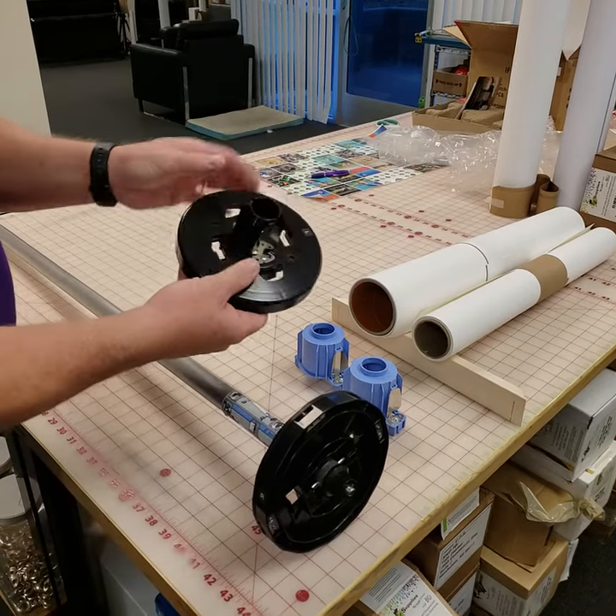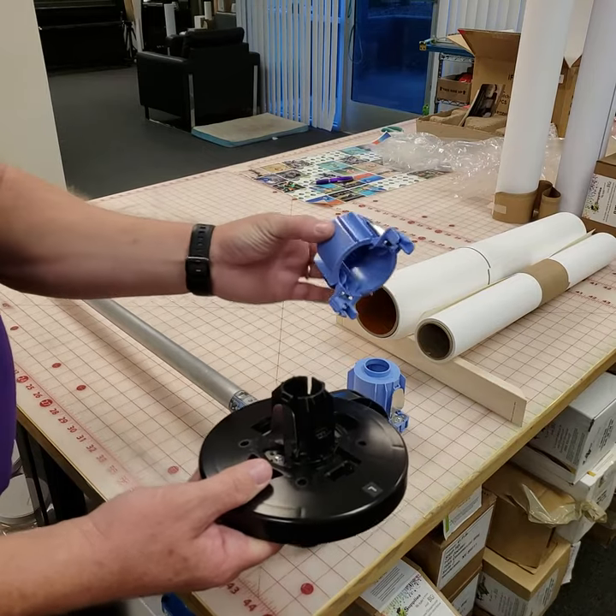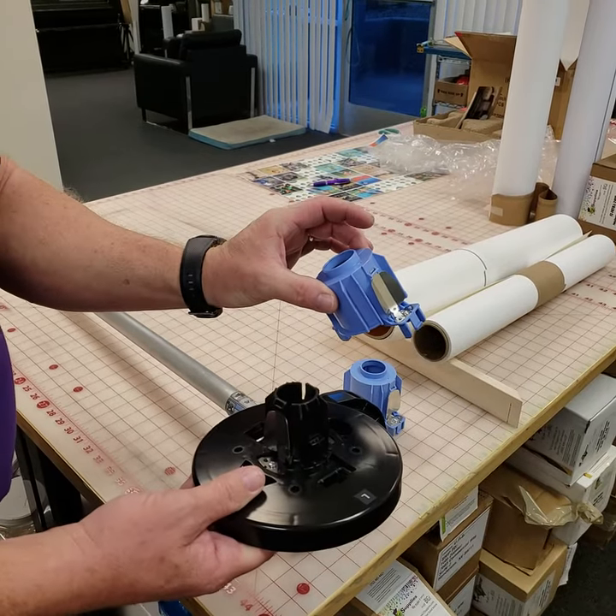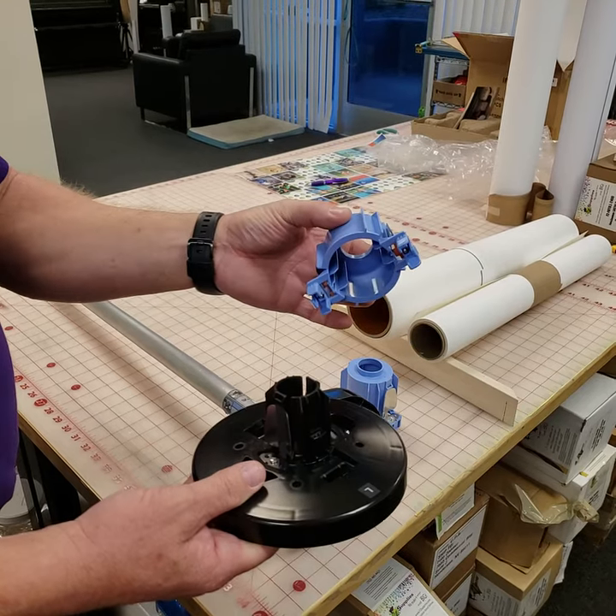You'll notice that on the end of these they're thin — that's for the 2-inch core. Your printer will come with these adapters. Depending on the printer you have, they're either going to be a dark gray for Epson, or they're going to be a light blue for Canon.